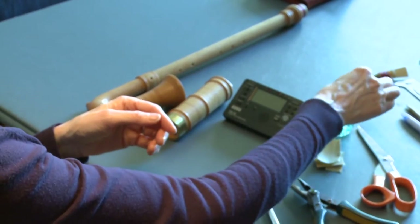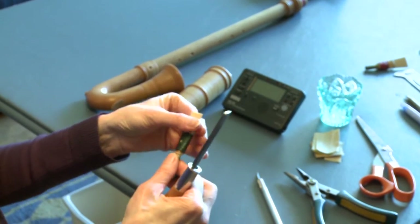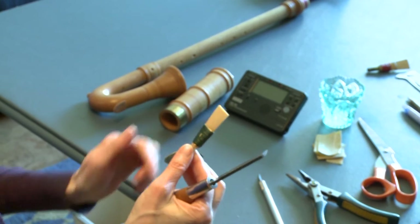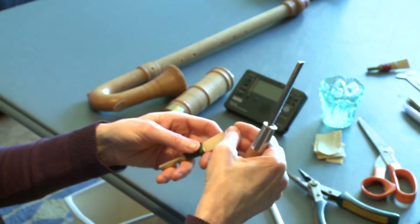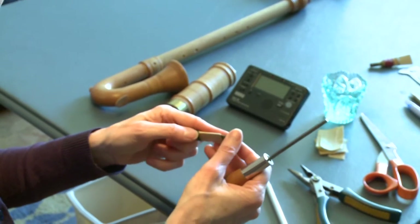It's a good idea to get it wet — it doesn't have to soak. Eventually this reed is going to be what we call a dry reed, which means once you get it working in your crumhorn, you won't have to take it out and soak it every time. It should just work every time you pick it up without any adjustments.